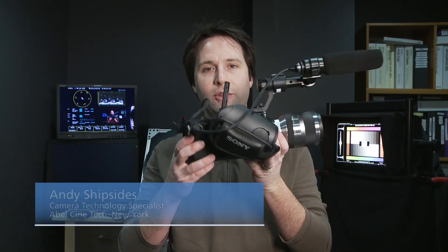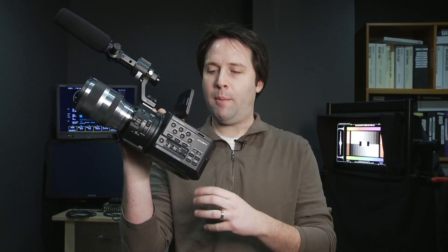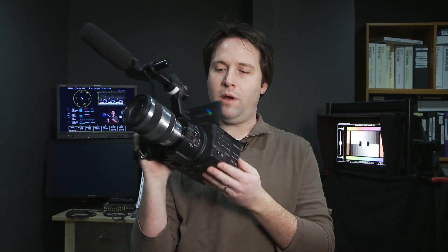Hey everyone, Andy here, and today I'm checking out the brand new Sony NX Cam Super 35. This is the FS100 — the codename of the camera — and it is a Super 35mm sized sensor compact cine camera. It's a very small bodied camera, and amazingly it has the exact sensor that the F3 does. We've been testing the Sony PMW F3 a lot on our blog, and it's very sensitive, very low noise, and it just does amazingly well overall.